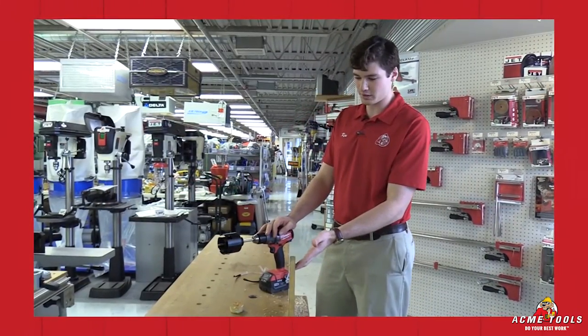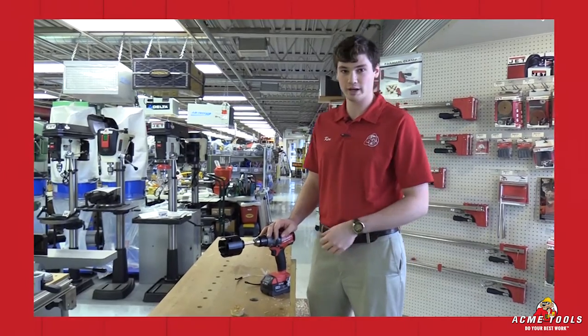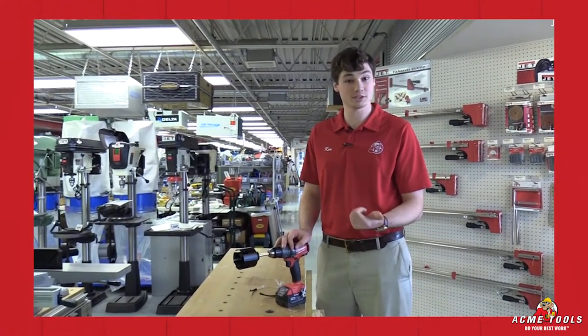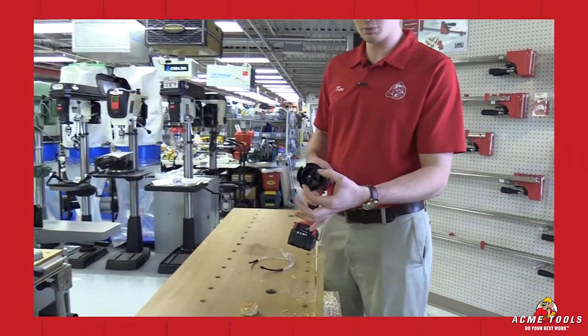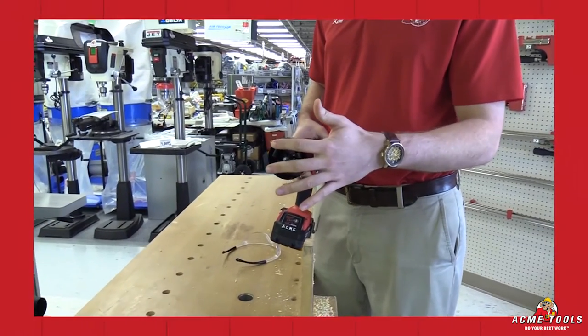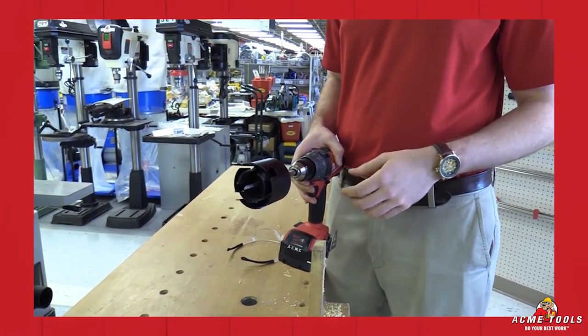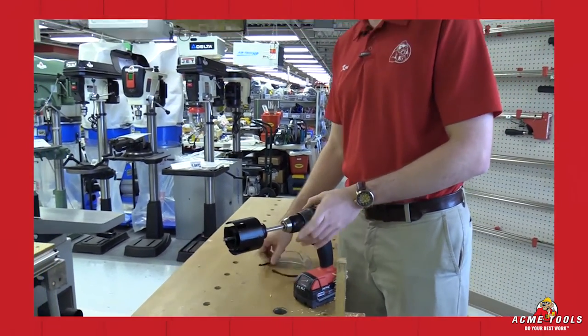I drilled this first hole and let's say it wasn't quite the right size. Normally you'd have to go back and grab another piece of material, which means money lost and time lost. With this, I was actually able to put a larger bit over the smaller bit, using that smaller hole as a pilot for the larger bit, and go ahead and make the correct diameter hole. Let's go ahead and show that off again real quick.